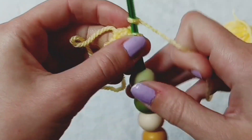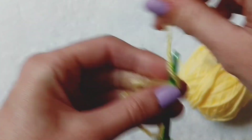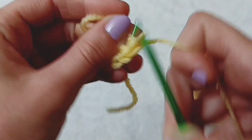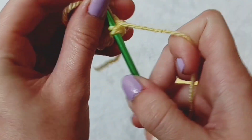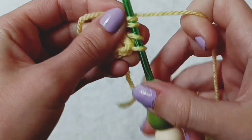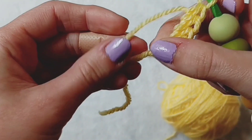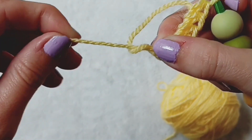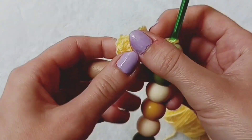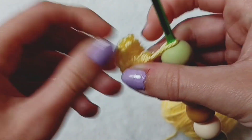We're going to wrap over the yarn again, place it into the loop, wrap over, pull through, wrap over and pull through all three again. Once you have finished completing your stitches into the loop you need to grab the tail end and pull it — it sort of shifts the stitches around into a circle. And this is how you create a magic loop.